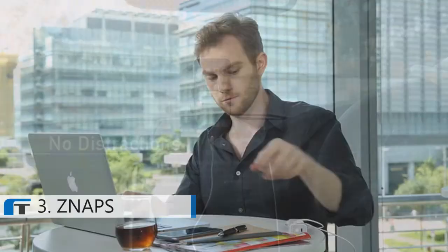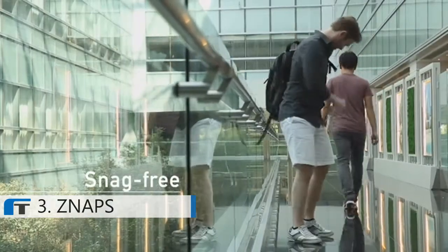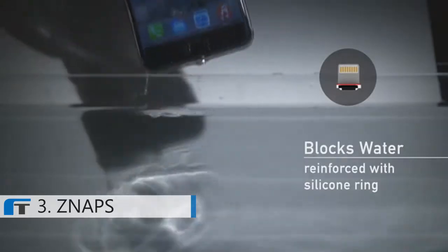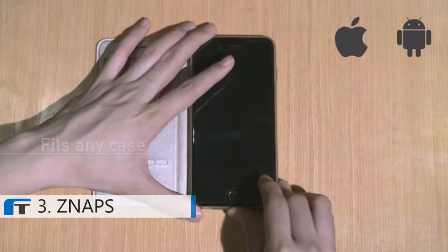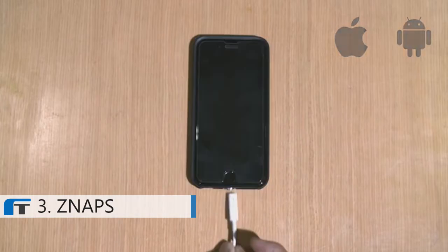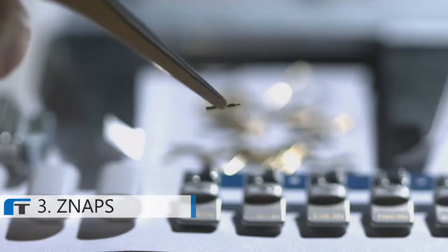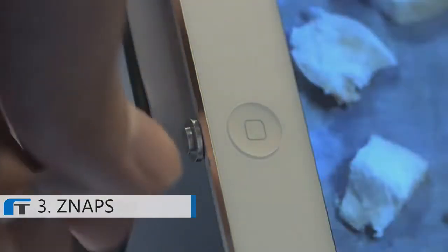SNAPS is all about making your life just a bit more convenient. It also protects your phone wherever you are. One of the biggest hurdles in designing SNAPS was its compact size. We wanted to make sure that it is compatible with any phone case you might have. To achieve that, we custom made many of the internal components.